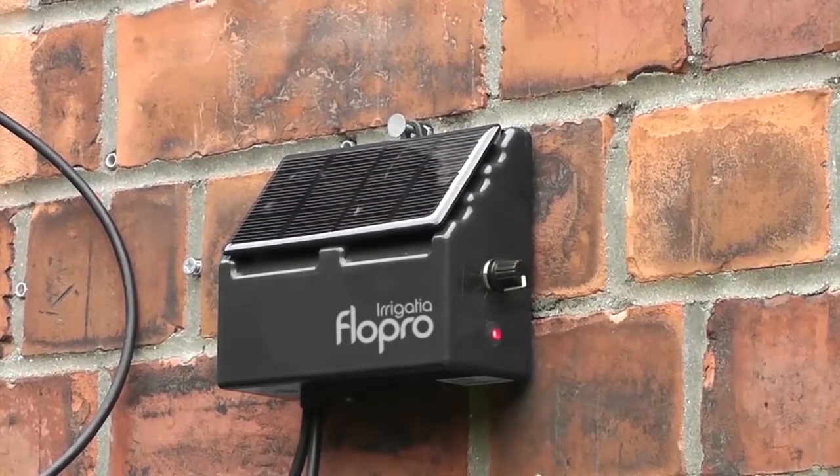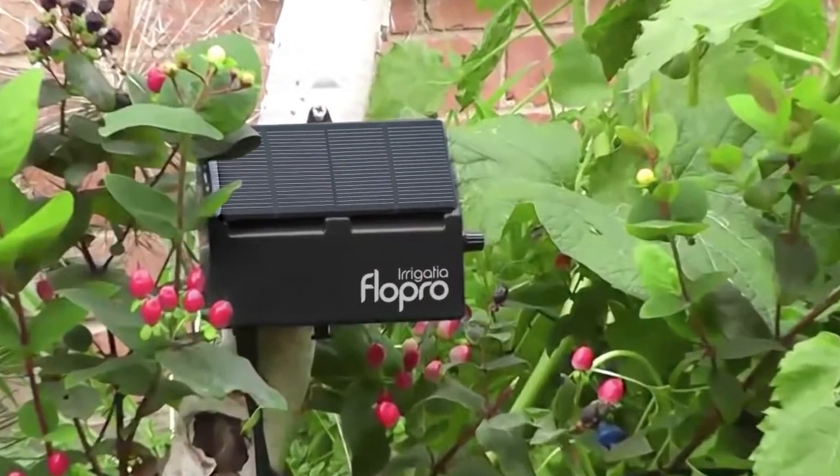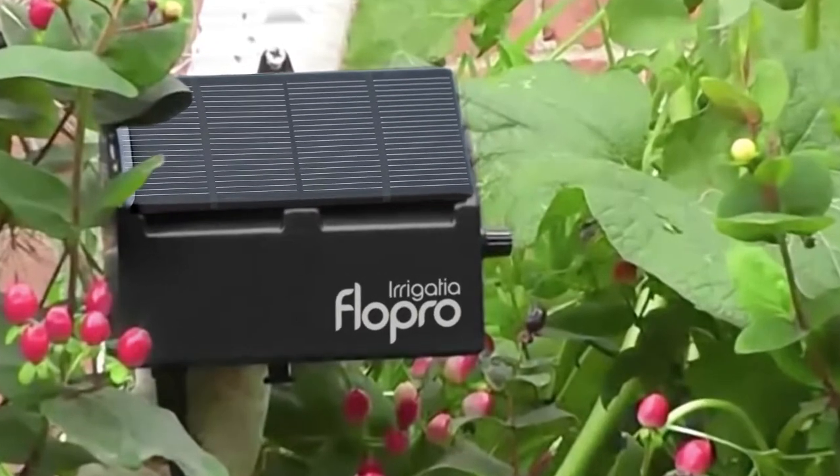It waters every three hours, but longer when sunny, automatically, and with no complex programming of the controller, just what your plants need to thrive.